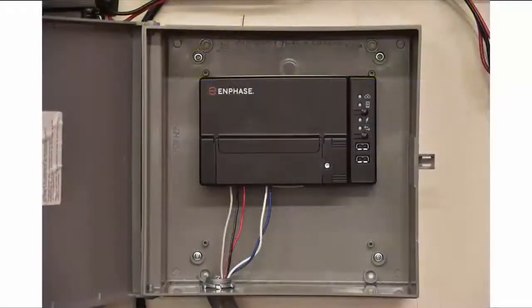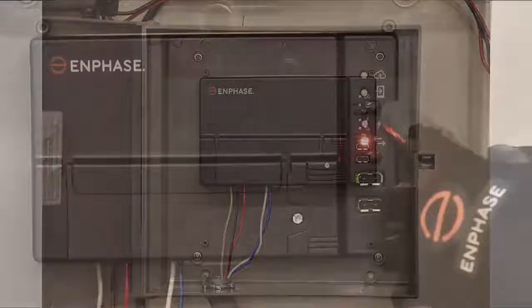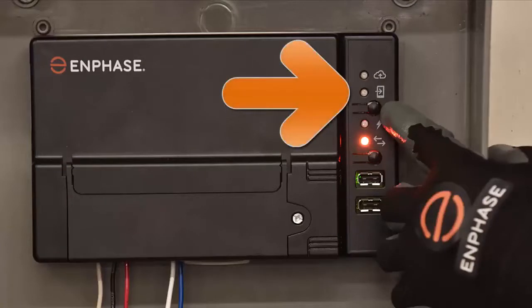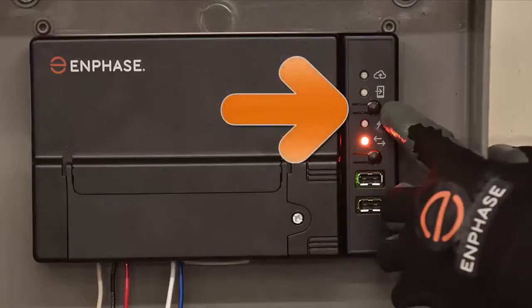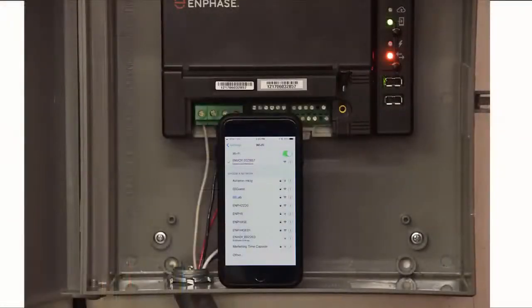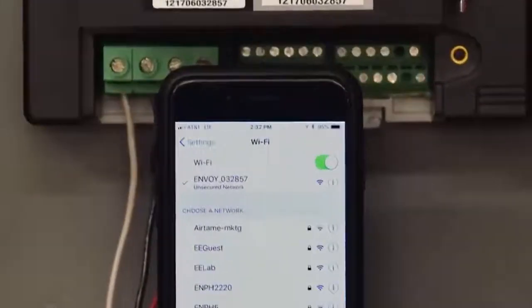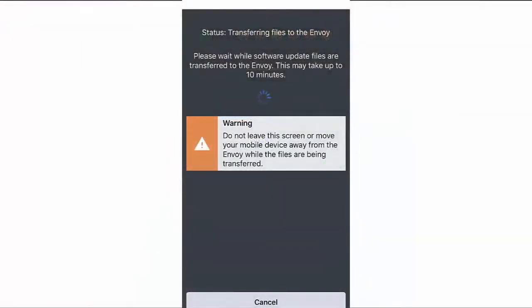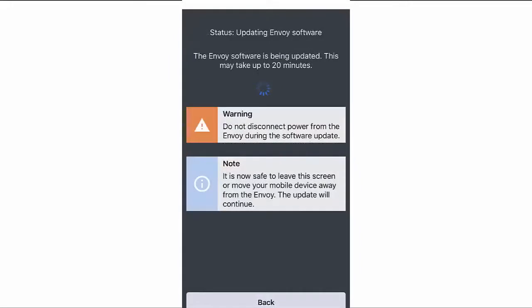Close the terminal block door and secure it with the screw. Turn on the circuit feeding the IQ Envoy. On the Envoy, if the AP Mode LED is not lit, press the AP Mode button. On your mobile device, go to Settings and join the Envoy's Wi-Fi network. The network name will include the last six digits of the Envoy's serial number. If the app displays an Envoy software update message, follow the on-screen instructions to update the Envoy. You can move your device away from the Envoy after a few minutes when prompted. The full update may take up to 20 minutes.